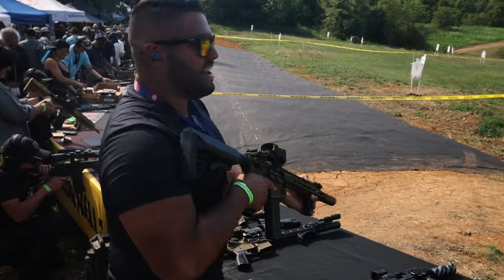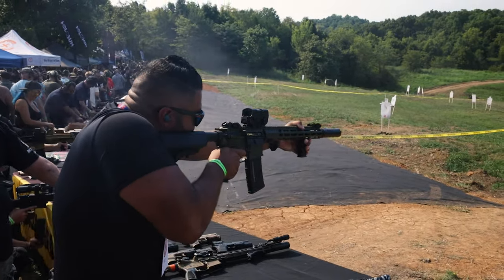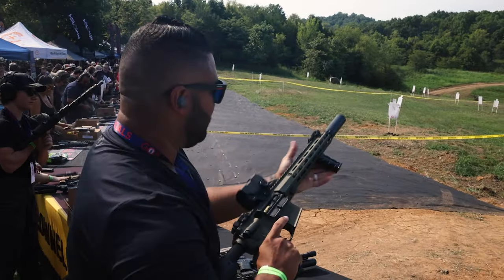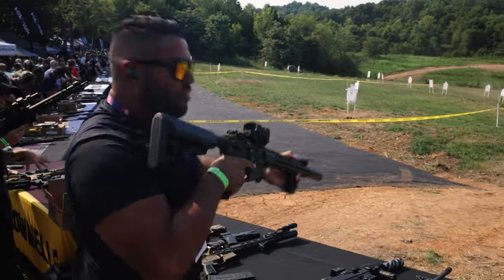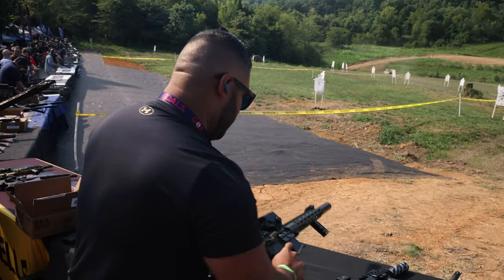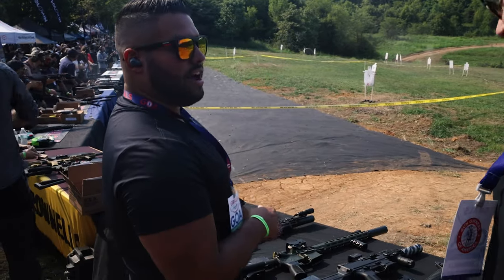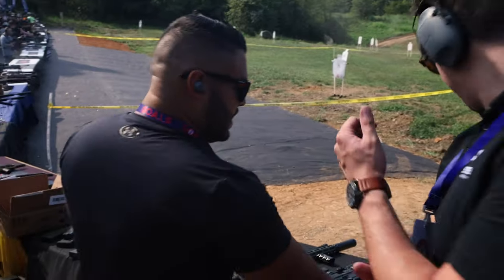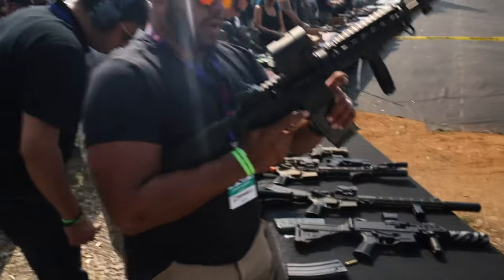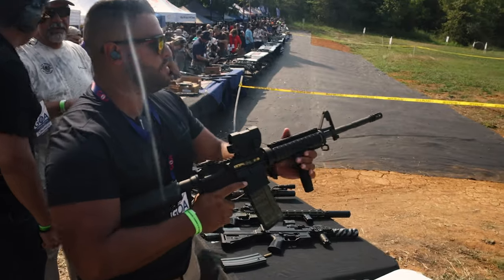Oh, that's butter. Now let's try that giggle switch. Oh man — that reticle looks so good though. We've also got the M4 with the LP1 optics.